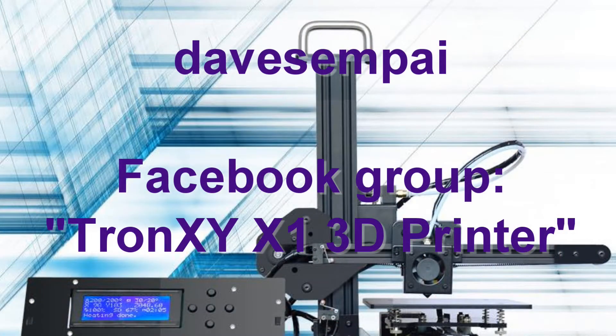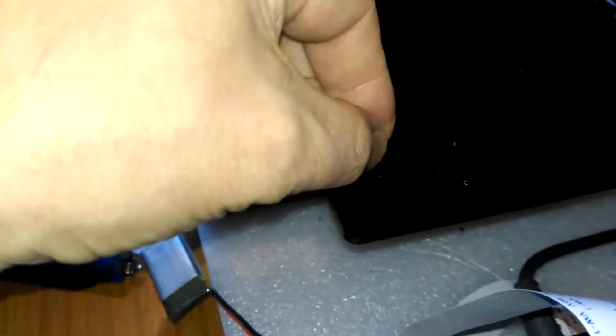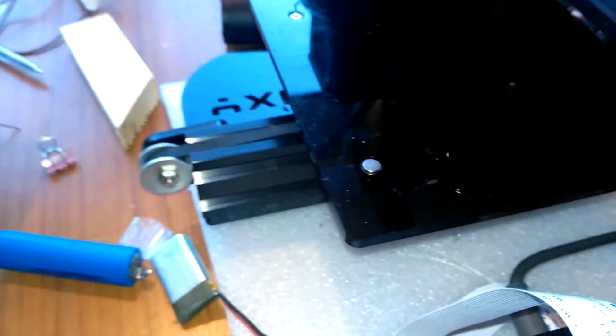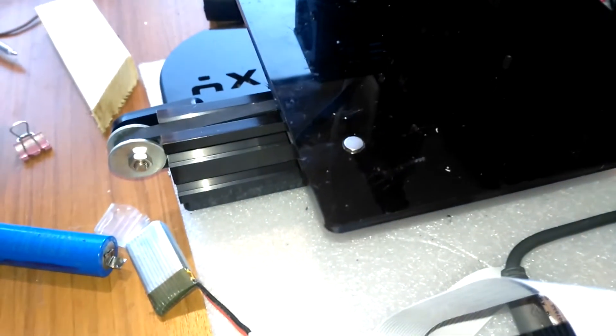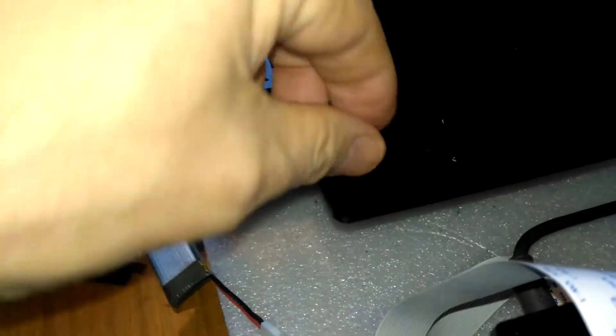In the X1 Facebook group a guy called Dave has used sheet magnets to make a much better arrangement. Whilst I don't have any sheet magnets I do have a collection of these button magnets and they fit perfectly in these recesses which are where the bolts are attached to the machine. That perfect fit provides a good solid registration mechanism for the build plate.